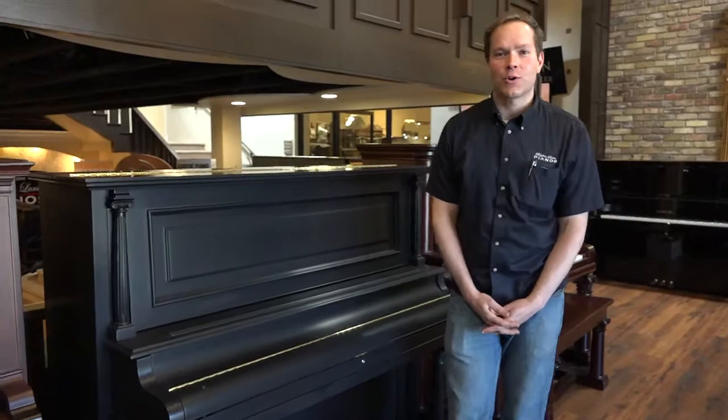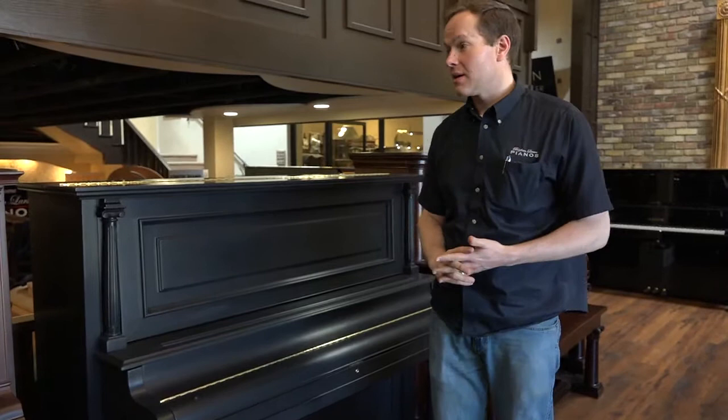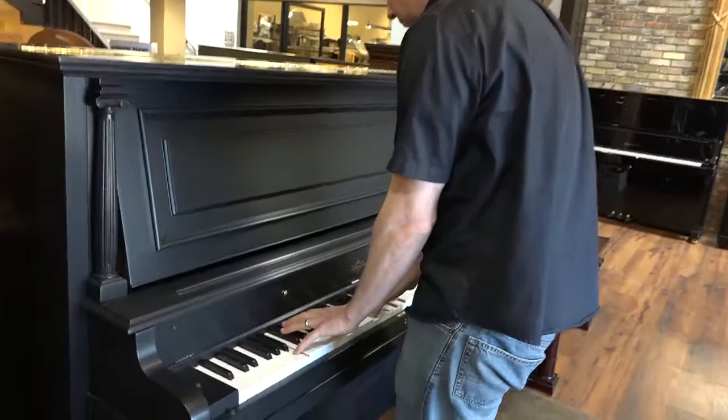I'm Brigham Larson with Brigham Larson Pianos. This piano is a 1909 Kroger that we just finished totally refurbishing and refinishing, and this is our very favorite thing to do here in the shop. We do lots and lots of these pianos and we are very good at it. We know what we're doing. They turn out incredible. So why don't I just play it real quick, and then I'll talk about everything that we've done restoring this piano.